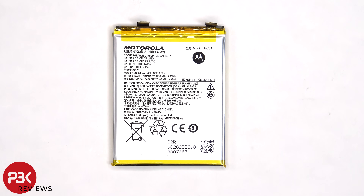So as far as the battery goes, there's definitely an upgrade. The Edge 40 Pro and Edge X40 both come with 4600mAh batteries. So on the Edge Plus 2023, which is the US variant, you're getting less RAM, but you're getting a larger battery.